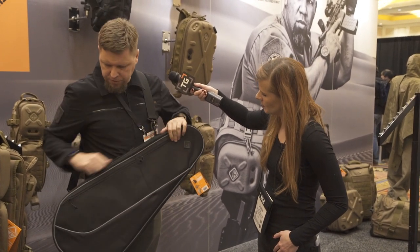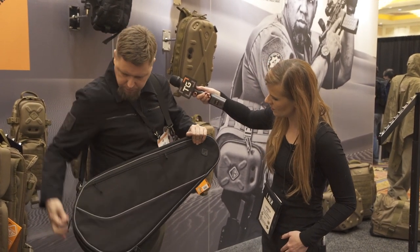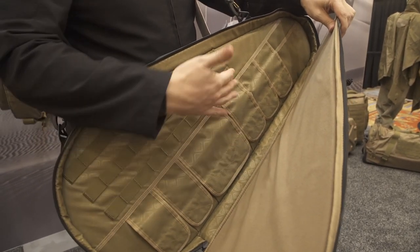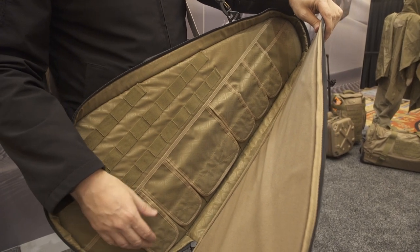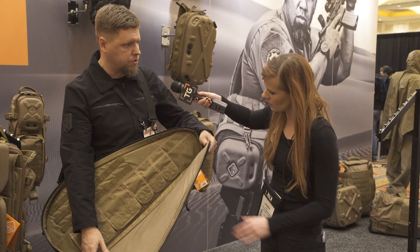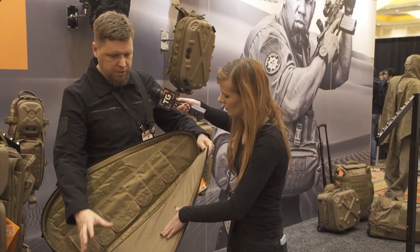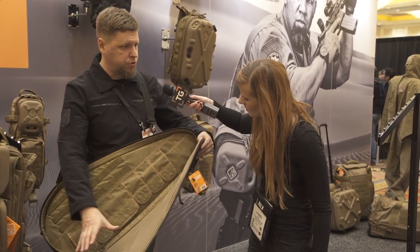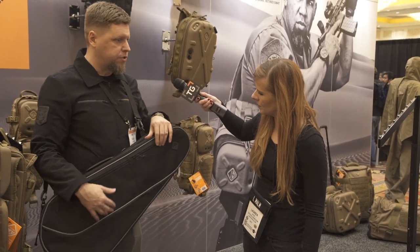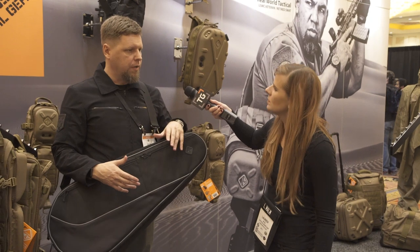The front section has magazine pockets and pouches. You can mount holsters for pistols, put different mag pouches and other accessories. This section here is all made out of a fuzzy, Velcro-type material so you can stick patches, extra magazine holsters, and other things like that.